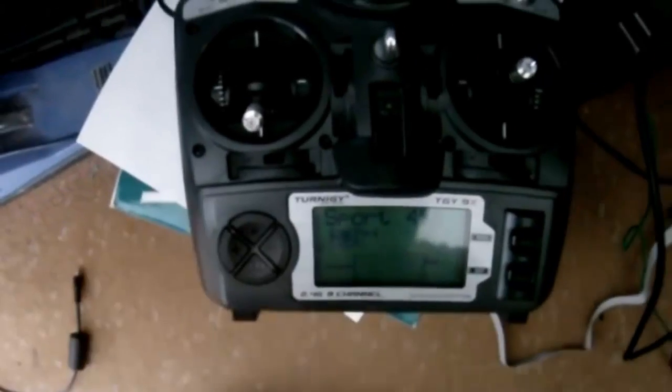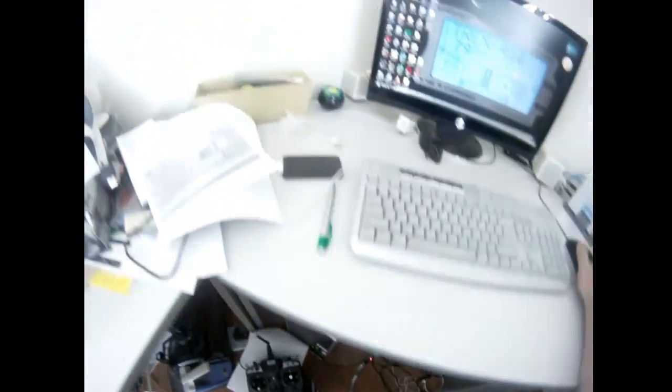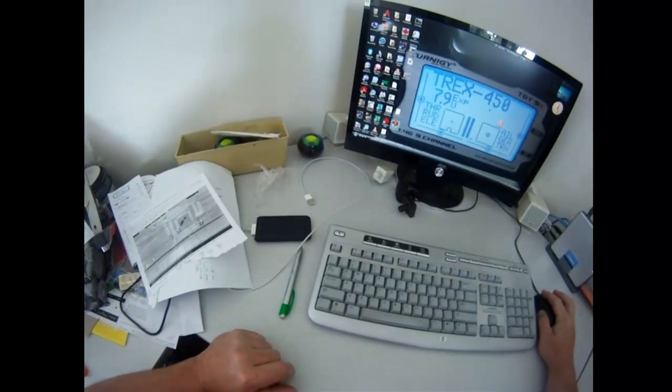Okay, so plug it in — as you can see it's ER9X and it's set up with all my gear in it. Now we need to set up the AVR Burner Mat.